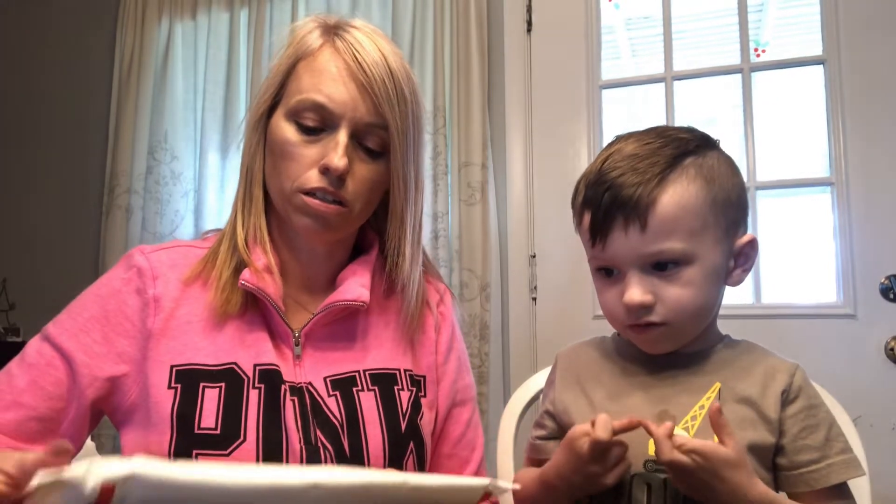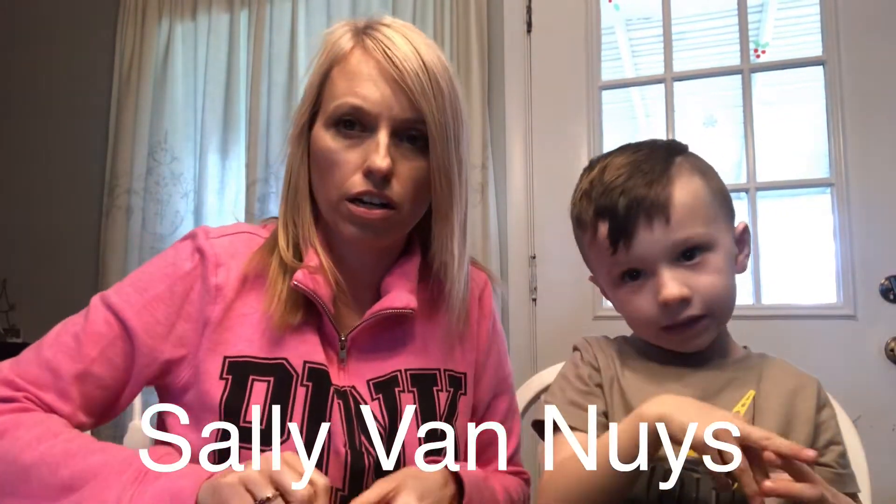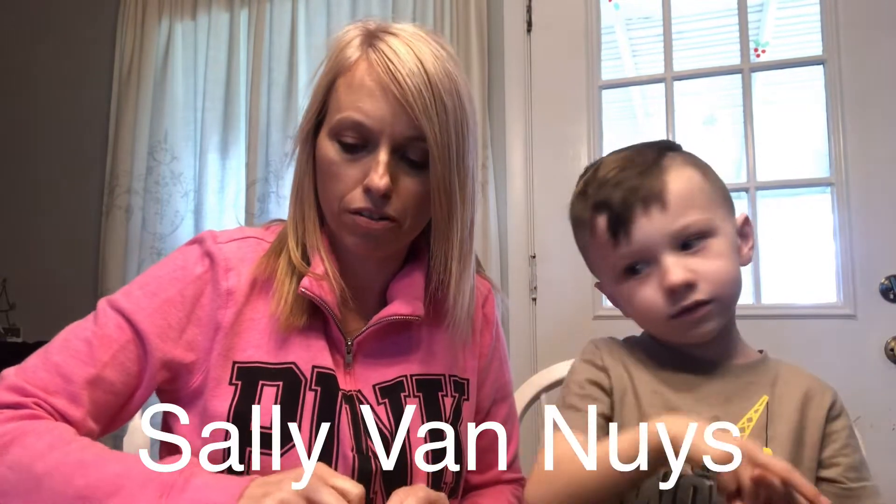Hey everyone, we are back to do a little unboxing — or unenveloping. We got this package in the mail and we won a giveaway from Sally Van Nuys. She is an artist here and I will show you the link for her YouTube channel.